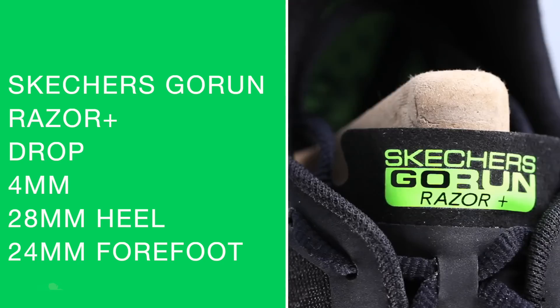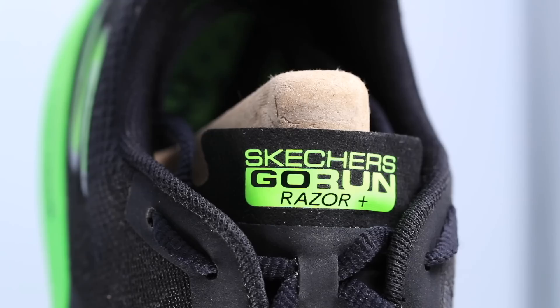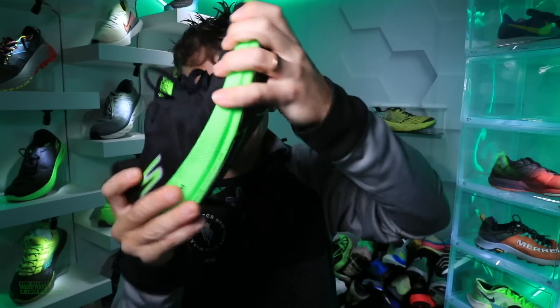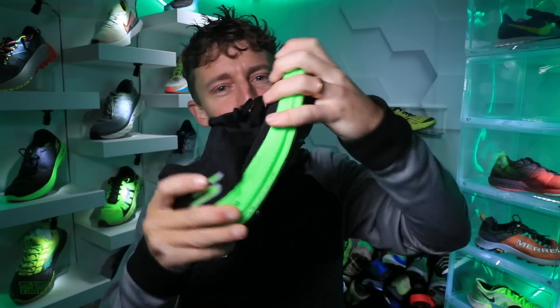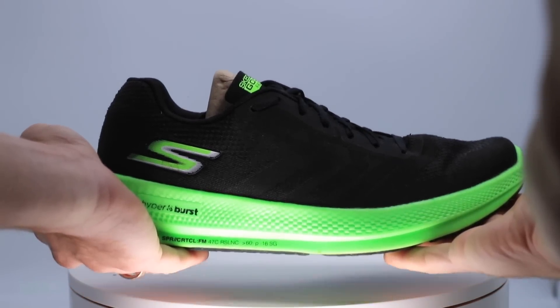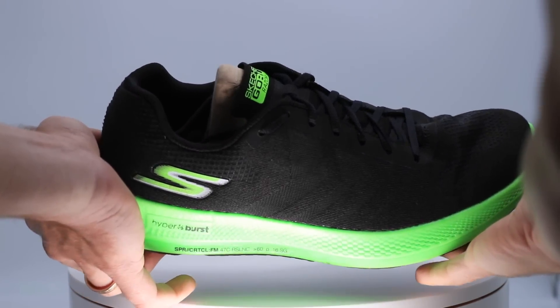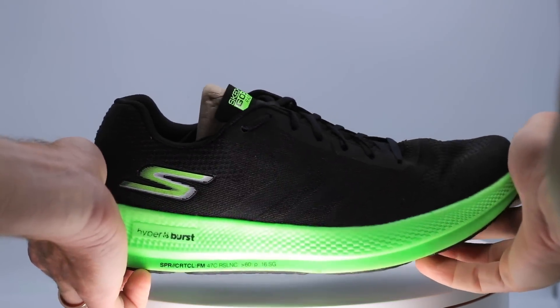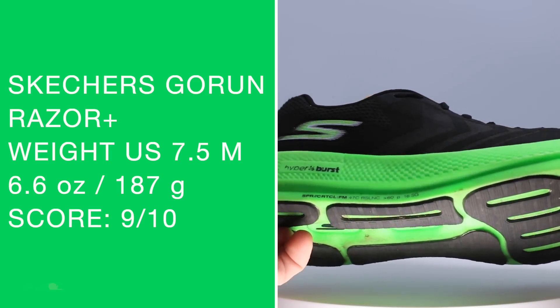Four millimeter drop for the Go Run Razor Plus. We're looking at 28 millimeters in the heel and 24 millimeters in the forefoot. The twist test — major twist test — very loosey-goosey, dancing around like you wouldn't believe. Very loose through the midsole. It is a neutral road running shoe.